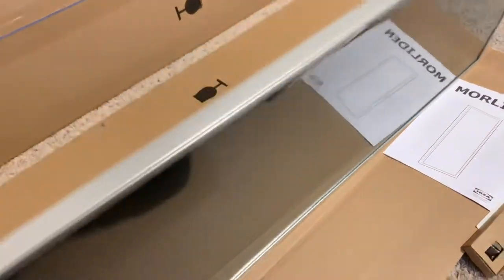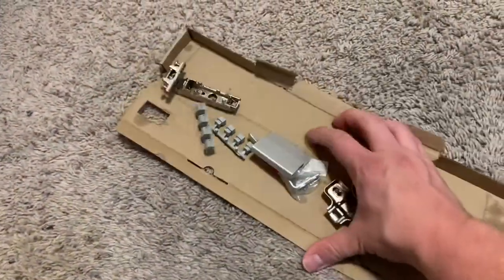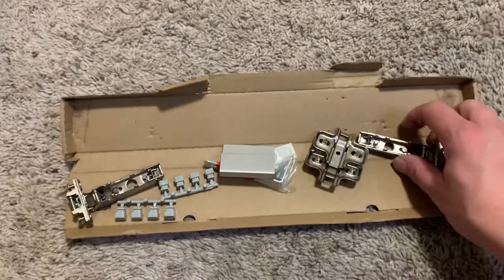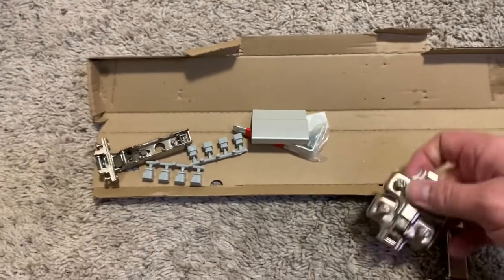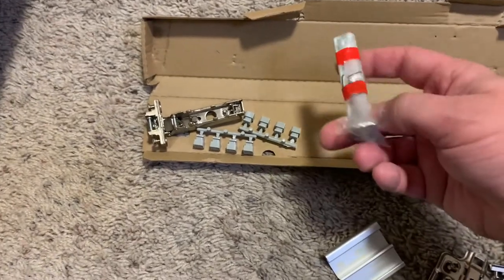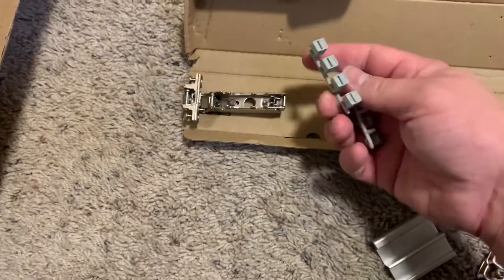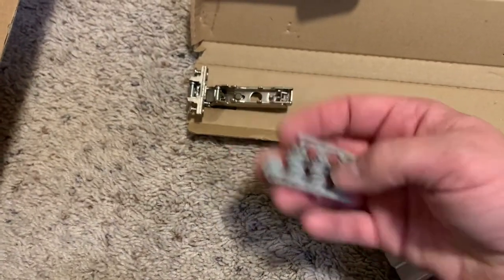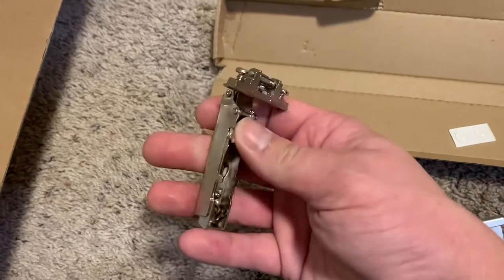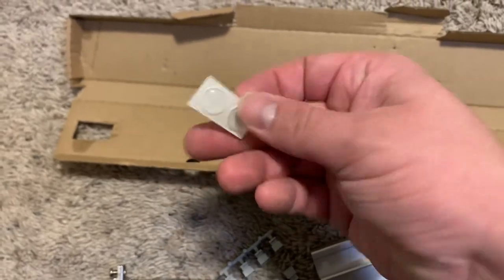Now don't get worried that it's black facing out — this is reversible and I'll show you that a little bit later. Opening up our hardware pack, we can see everything that comes with one side of the door. You've got your hinges, you've got your pieces that go on the Billy, the handle, the wall mount, and also the little plastic pegs that'll hold the insert in.